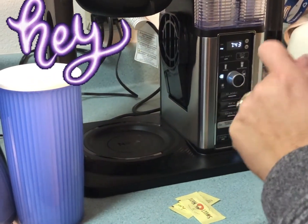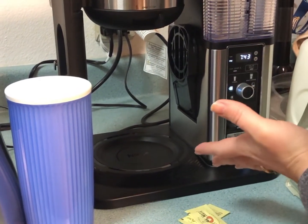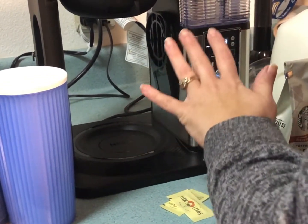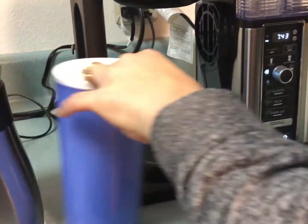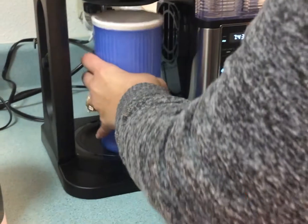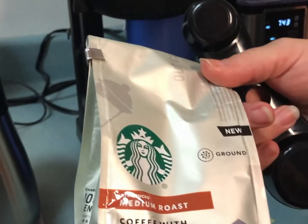Hi guys, welcome back to the Crafter's Kitchen! Today is the coffee part of our channel. I got this amazing new Ninja Coffee Bar for Christmas. My husband was nice enough to assemble it, run it through the cleaning and priming, and all that good stuff the starter guide tells you to do. I've got my awesome Tupperware cup with some ice in there — this thing swivels out and just looks so cool. Of course, I've got my Starbucks coffee.